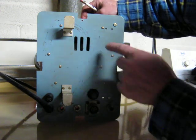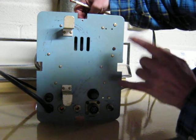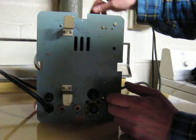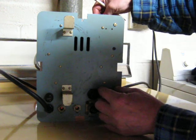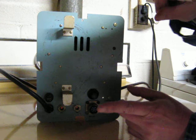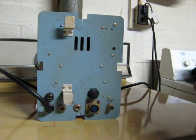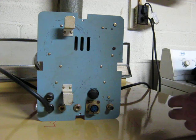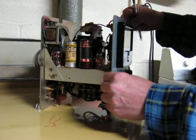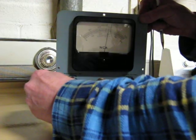The newer models — I'm assuming they're newer because rather than a probe mount on the side of the box it was in the back, so the smaller-diameter, more modern probes snapped onto the back rather than on the side with this big bulky chrome- or nickel-plated connector. And it's not for sale. Yet.